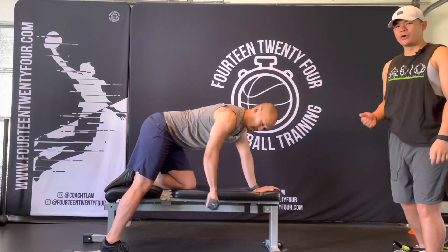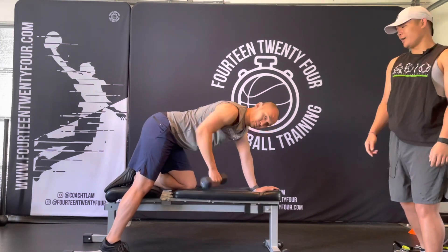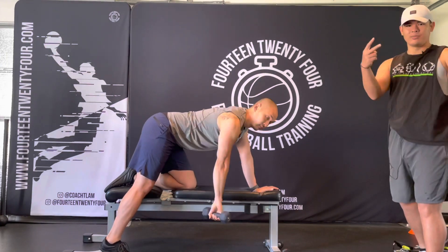Try this out. This is a healthy spin for your dumbbell row. Let us know what you guys think in the comments. Like, comment, and subscribe. Yeah, give it a shot. We'll see you guys next time. Peace.